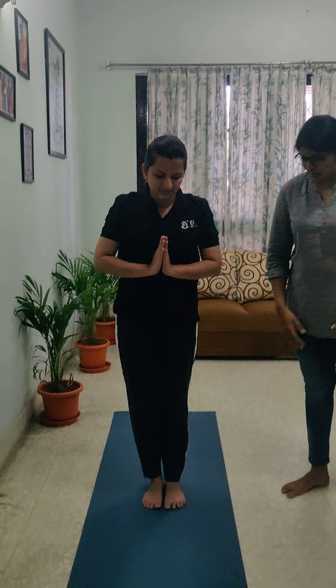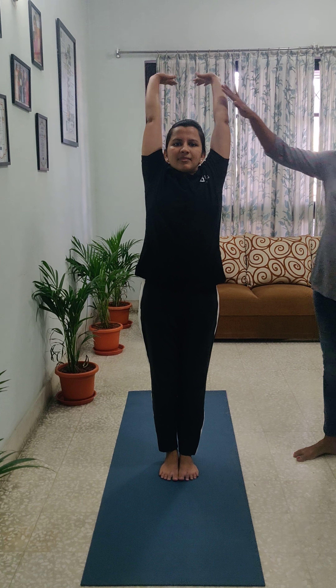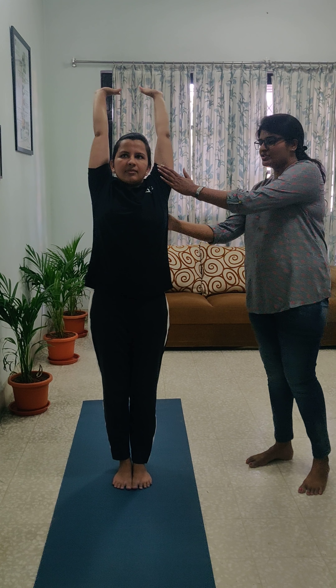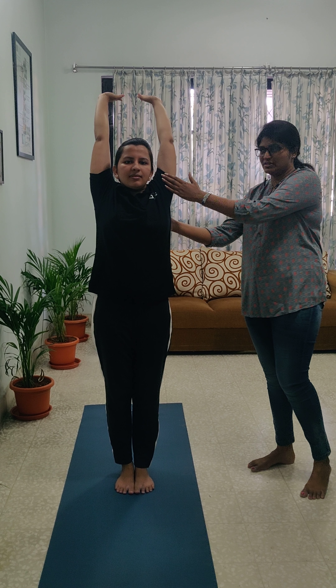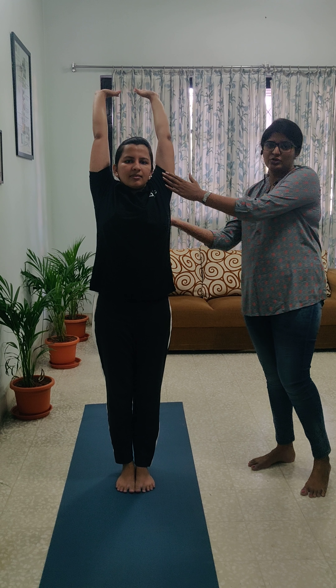So let's start. The first asana is Hasta Uttasana, where she is trying to stretch her hands and it should be a stride. How much ever you can stretch — if you could stretch a bit of your upper back that is also good. This is the first step where you are inhaling.